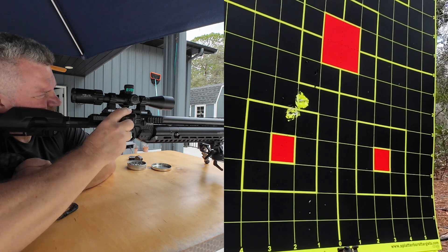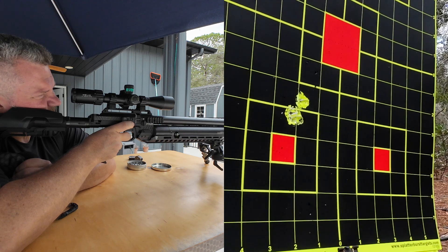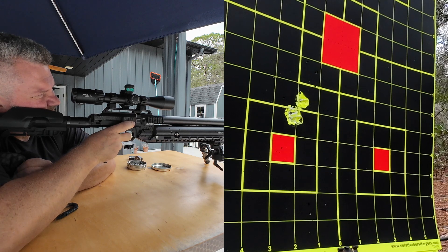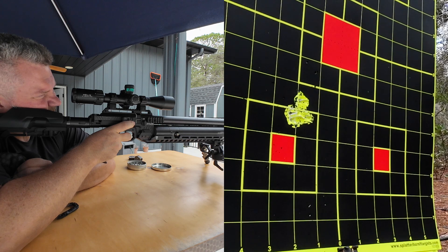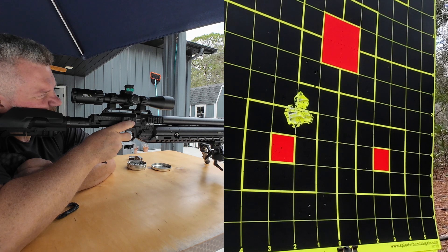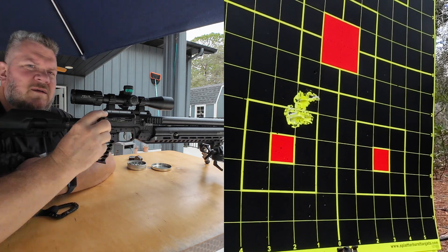All right, let's go! I'm going to start this. All right, that's five.